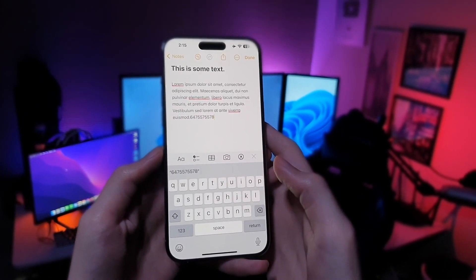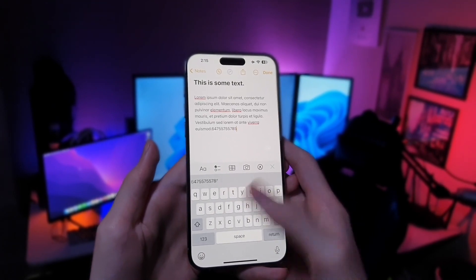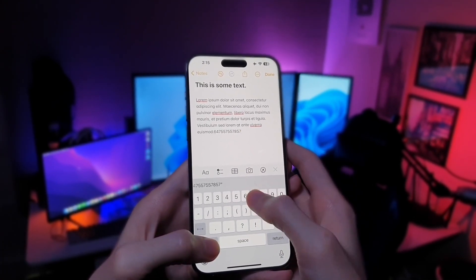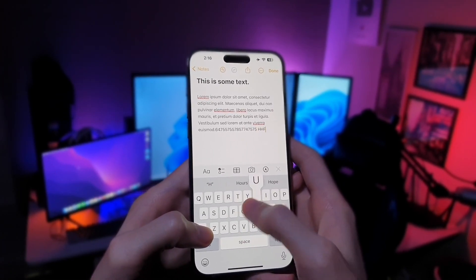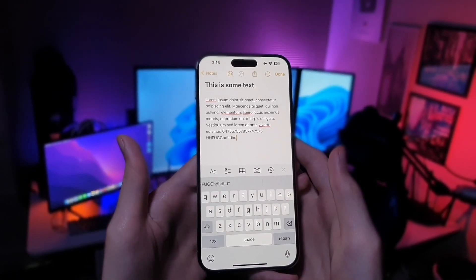And here's a bonus tip. Instead of switching to the number keyboard, you can simply swipe from it and just like that you can add numbers. Or you can hold on to that button with your other hand. Just like that, you can see that it works for caps lock and the number key too.